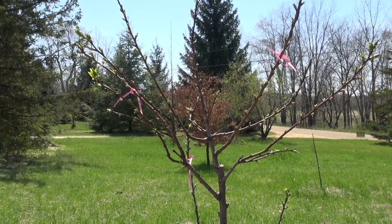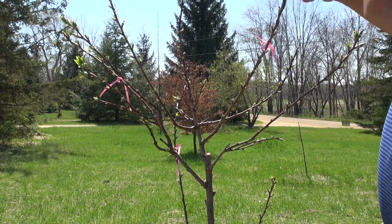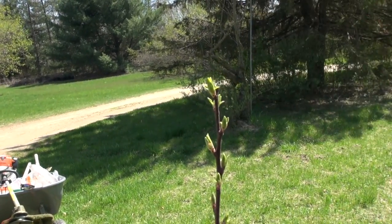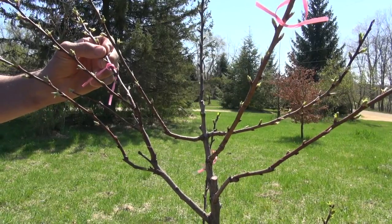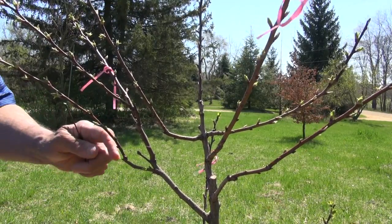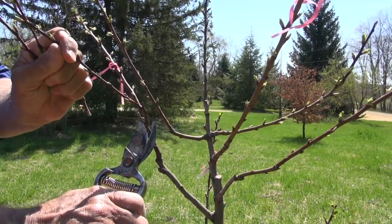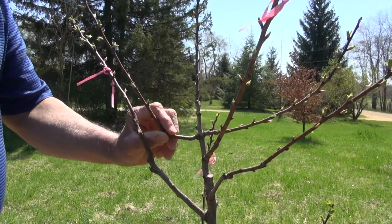Now I have to decide what to do with all of these branches here. This is going to be my leader, and this is where all of the upper branches are going to come from for the second tier. I want to just tip this a little bit — right here — so that when it starts to grow, this will become the dominant bud and will stay toward the central part of the tree. This branch here has a ribbon on it so I'm keeping it, but the smaller branch under it is going to go, and the branch below it and above it — those two are going to go. Since I want this one to grow out in this direction, I don't want this branch here, so this one's going to go.